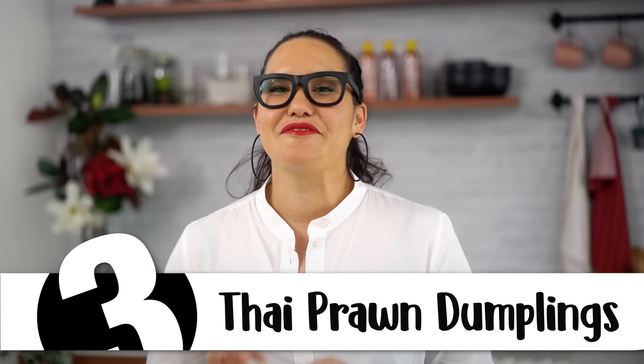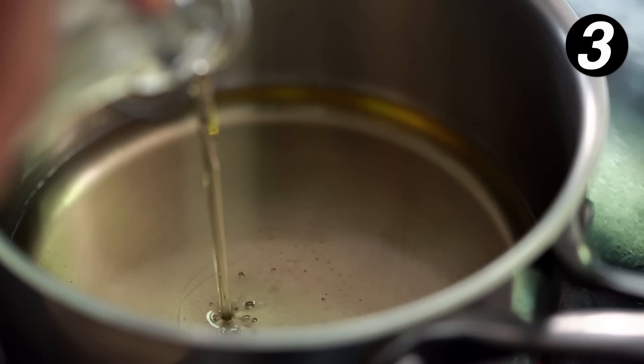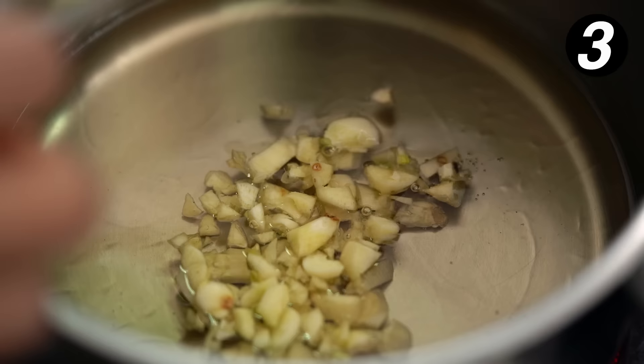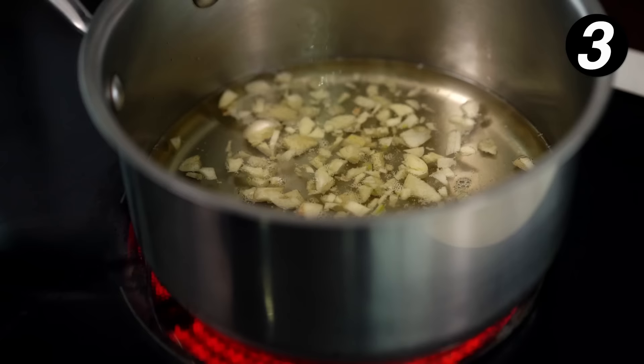First up, we're going to go with our condiments and do the garlic oil first. A little bit of oil into a saucepan. I often find with Thai food, it's the condiments you add at the end that make everything so special. The oil is sort of warmish and I'm going to add in my garlic. Don't chop it too fine — I want it quite chunky. You want to keep the garlic moving and dancing around in here a bit.